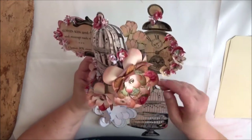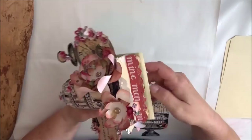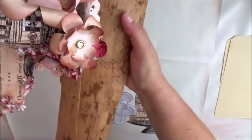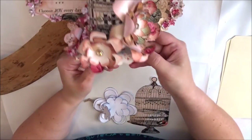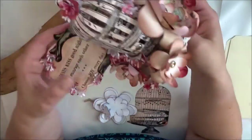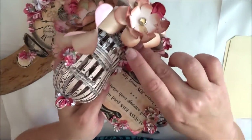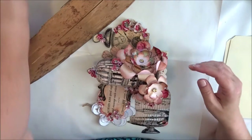I glued a border on the bottom — I only did that because when you look at it in my window you can actually see the bottom part, so I did that to hide the shipping tag. I glued it on with some wine cork, and I also put all the flowers on wine cork.